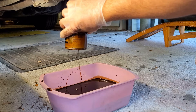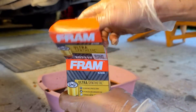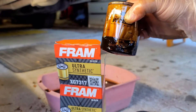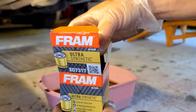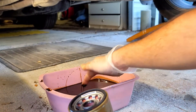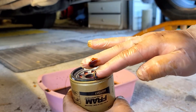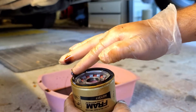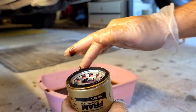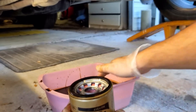Once it's completely drained out, go ahead and turn it right side up. Now let's remove our new filter and let's take our old filter and put it inside the box for disposal. Now what I like to do before I reinstall a new filter is I put a little bit of oil on my finger and I just go around the rim of the rubber seal — not a lot, just a little — and then put a little bit on the thread as well.